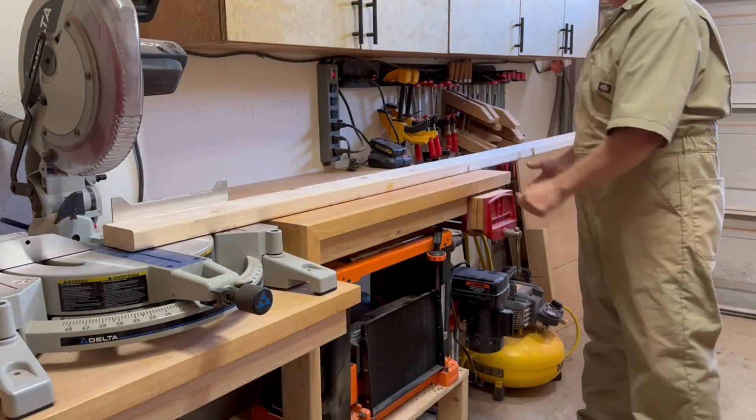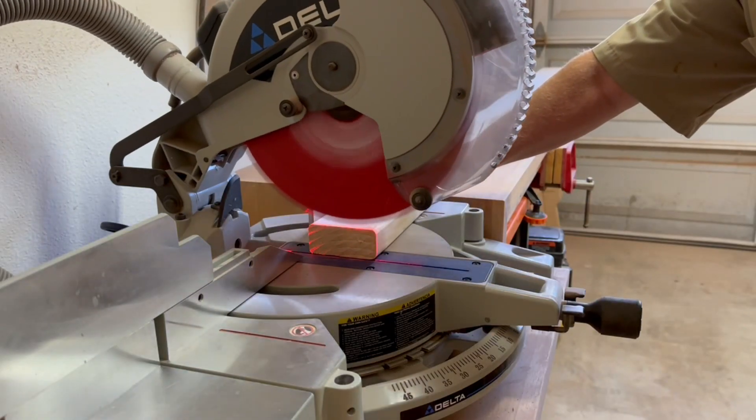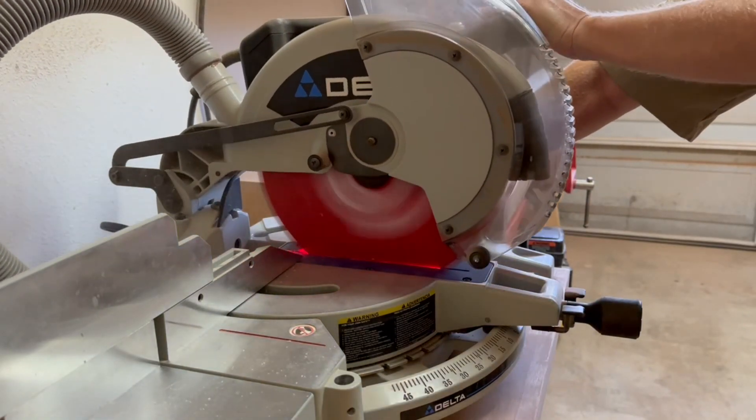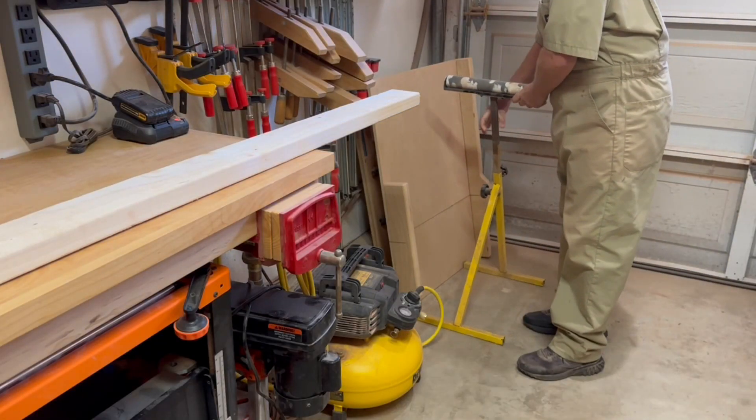The support tables extend just a few inches over four feet from the saw blade on each side, so I can easily support an eight-foot workpiece. It's rare that I ever work with pieces longer than that, but if I do, I can always just add an extra support.